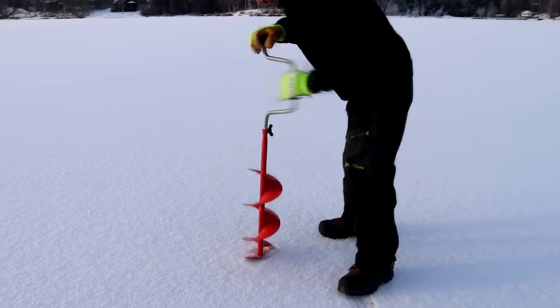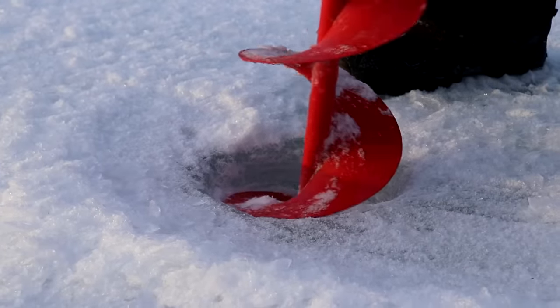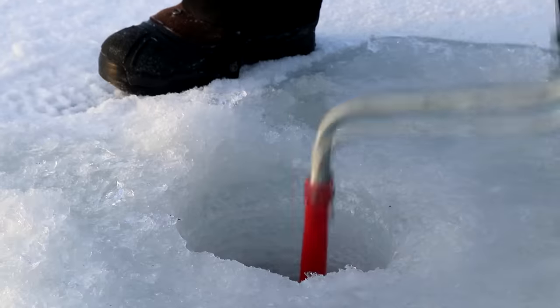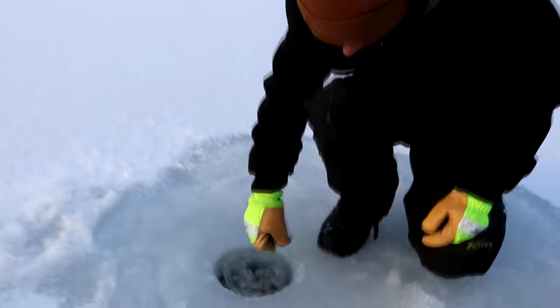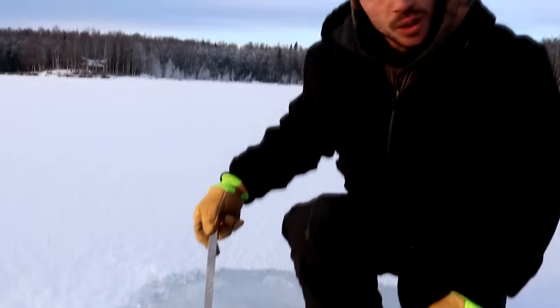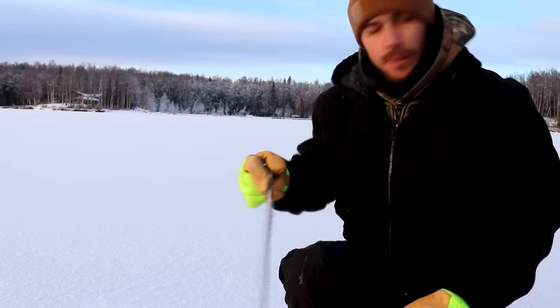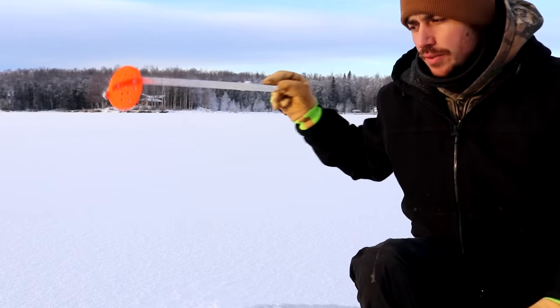Let's go! The ice is 12 inches thick, which is a lot thicker than I thought it was going to be. What we're going to do is drill four holes in total, starting here towards the shore and working our way out towards the middle of the lake. That way we get different depths to fish at.